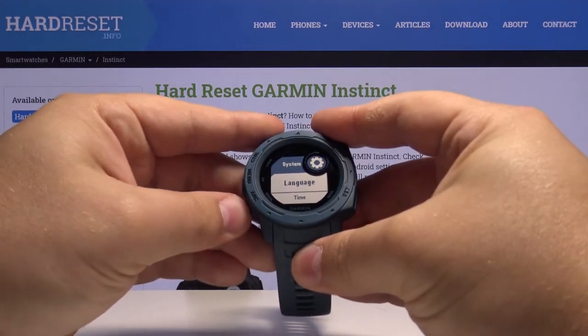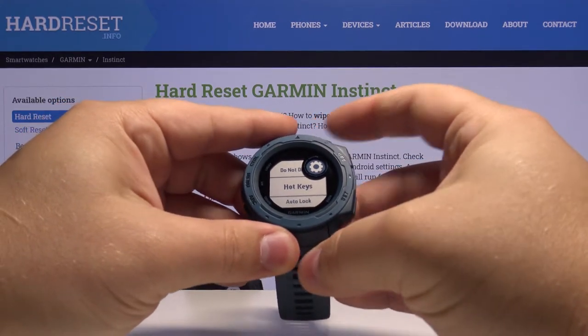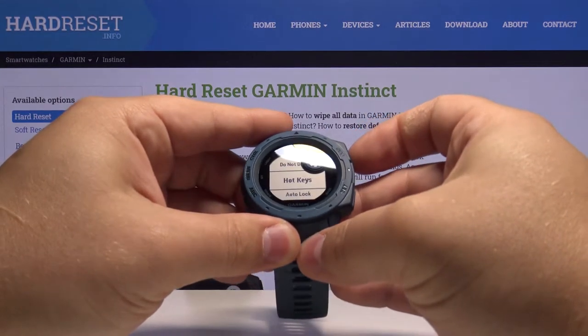Here we need to scroll down again by pressing the down button. Find Hotkeys, then press the GPS to enter.